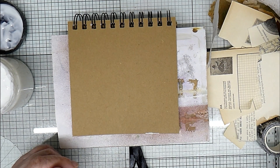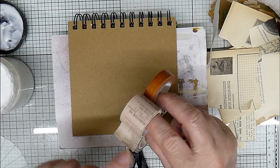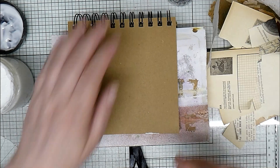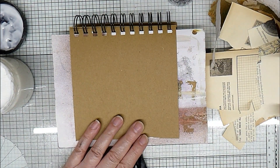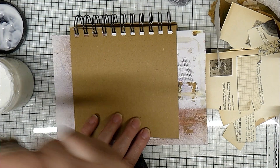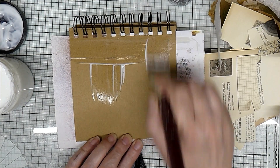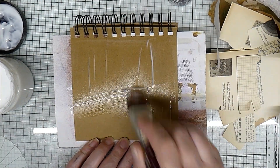And I've got some washi tapes as well — one that was gifted to me, I think that was from my friend Abby. So it's very, very random. I just get a nice lot of matte medium down to set off with.